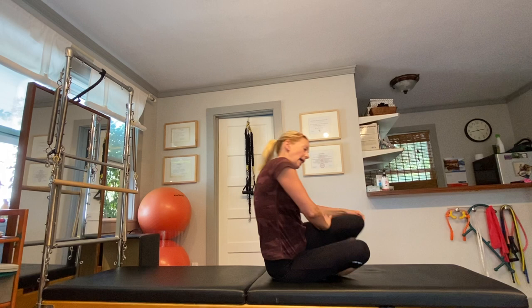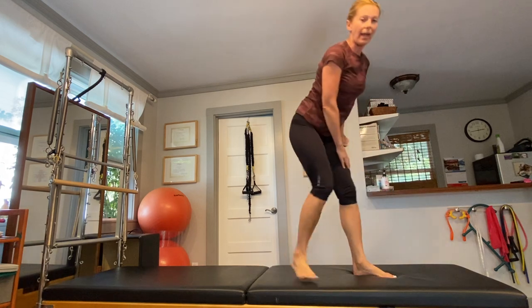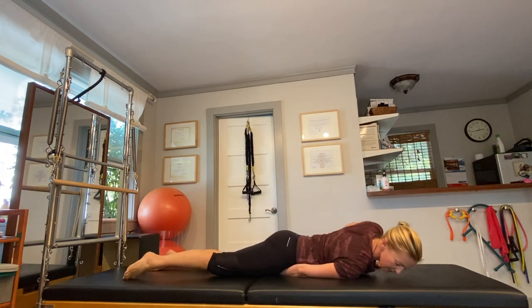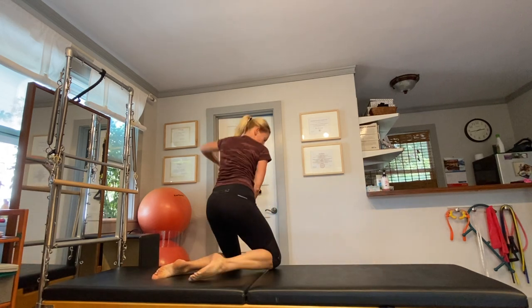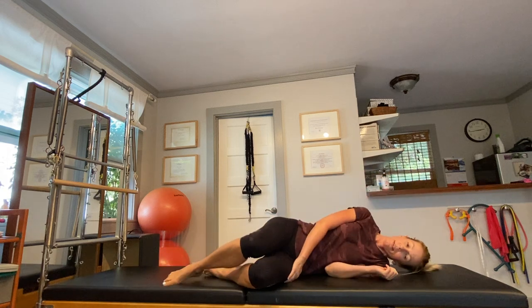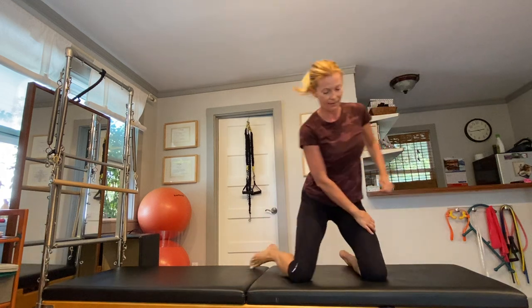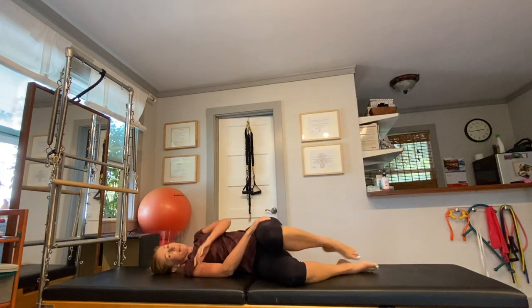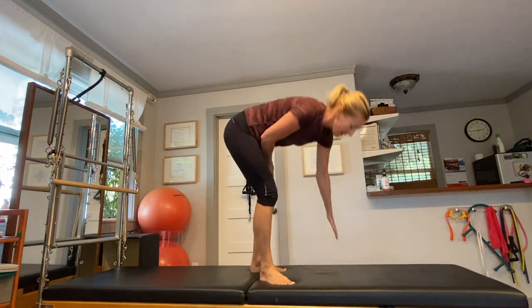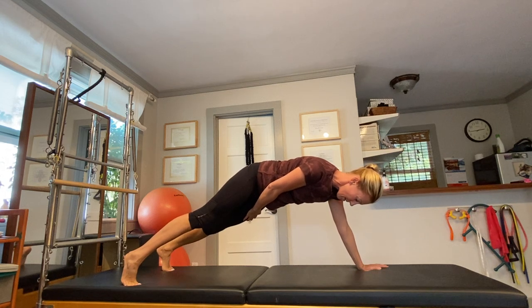Now we're going to hold on with the right hand to the left leg and lay down on our back. Rise up any way you can. Now lay down on your stomach, continue holding on to your thigh, and rise up any way you can. Now lay down on your side and rise up. Lay down on your second side and rise up. Continue holding on — don't let go of your leg. And last, let's do a plank as you continue holding on to your opposite thigh, and let it go.